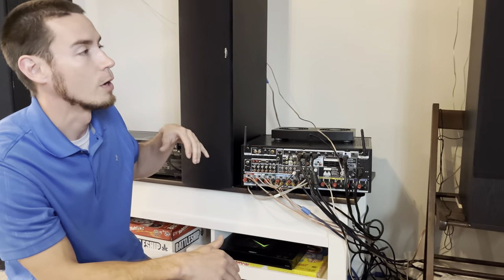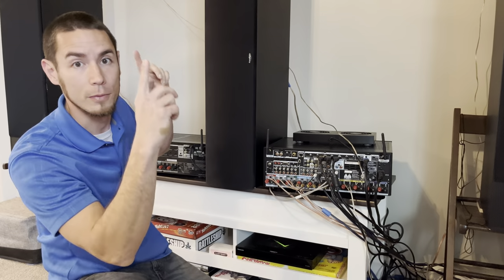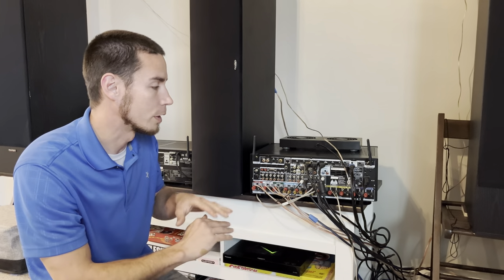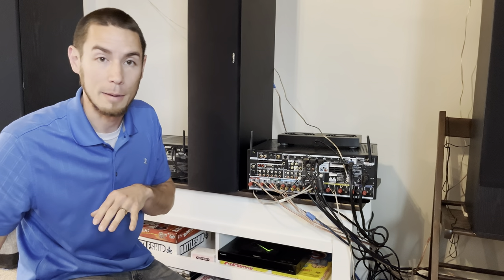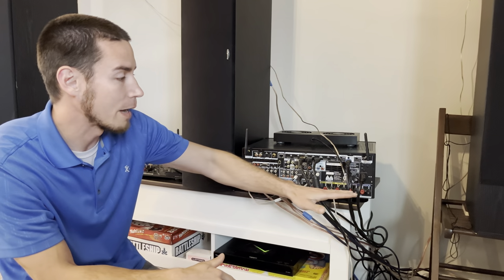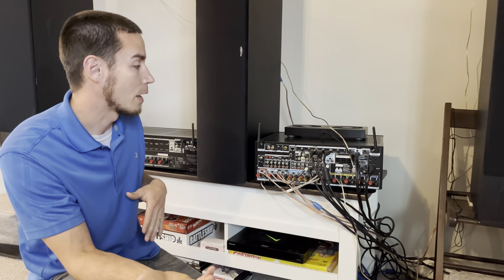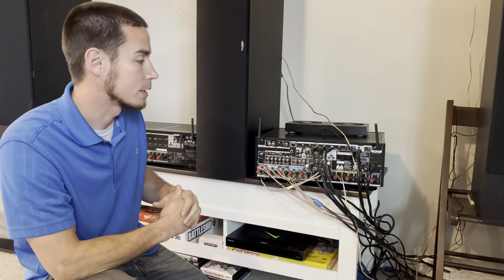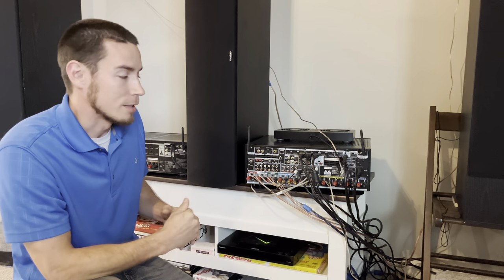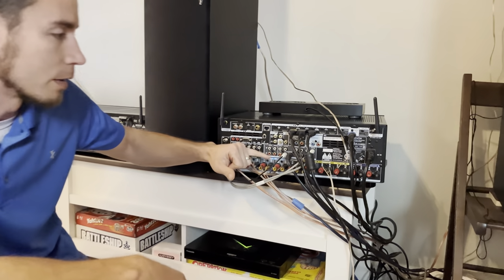A lot of times people will have different Atmos setups — either front heights or ceiling speakers. That gives you the option to run one or the other, or have rear Atmos speakers without having a full 11-channel setup. So just because you have 11 audio hookups at the bottom doesn't mean it's an 11-channel amplifier, but it could be possible to process 11 channels.